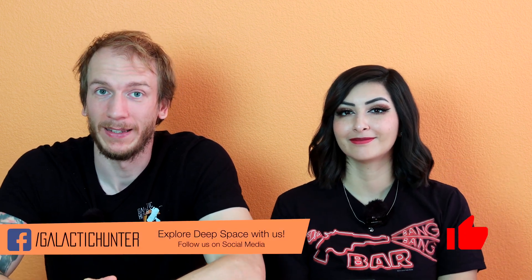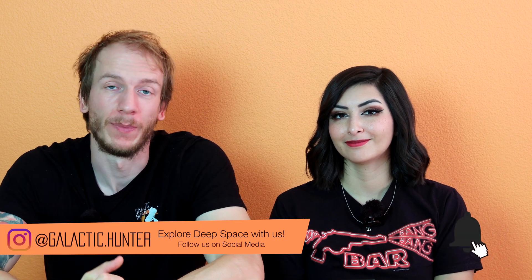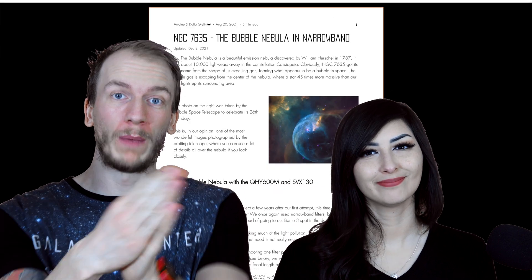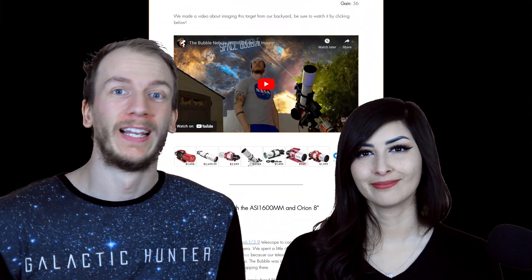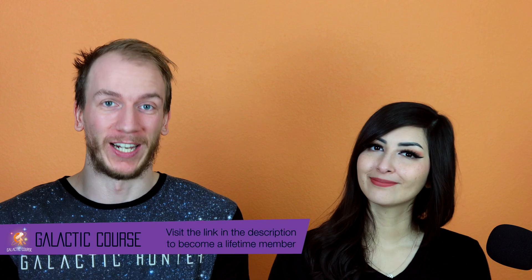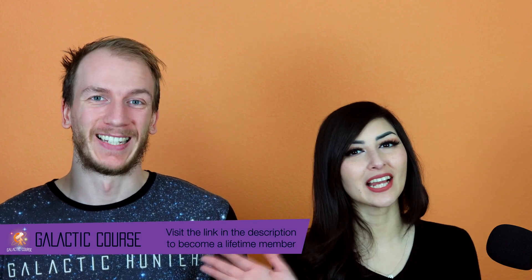We hope that this information will help you capture M52, the Bubble Nebula, and the Lobster Claw Nebula very soon. We hope this video helped you get to know this target a little bit better and prepare you to image it. We would love to see your image — go on our website, find this object in our gallery, and attach your image to the comment section. We also have a bunch more tips for many other objects online, so go check it out. We'll catch you guys next time — clear skies!